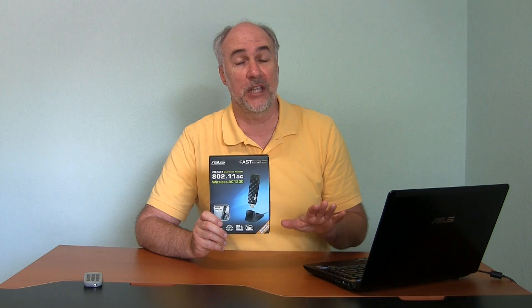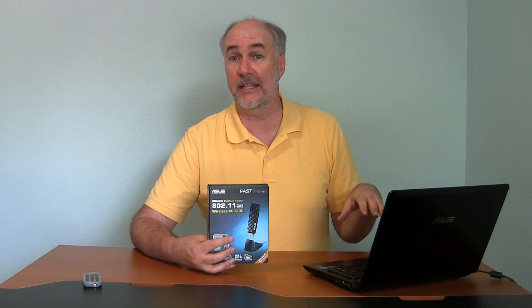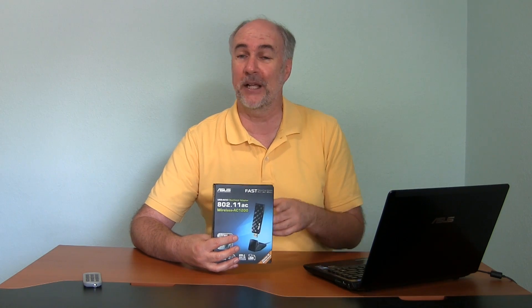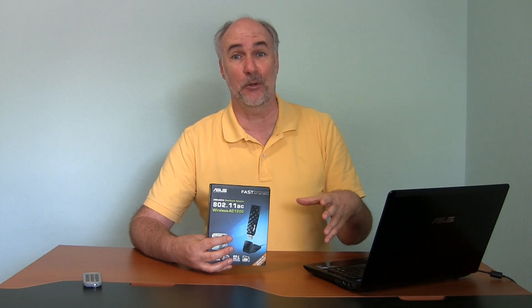I've already installed this and tested it out in N mode at the 2.4 GHz frequency, because when I put the new router in I was expecting my numbers to jump on this network speed test called LAN Speed Test — but they basically didn't change much and I was kind of disappointed. So I plugged this in thinking that maybe the issue was the internal wireless N chip in the laptop, and sure enough when I plugged it in and set it up on the 2.4 GHz network the numbers did jump nicely. But I'm going to try it out in AC mode today and I'm hoping to see the numbers jump tremendously.